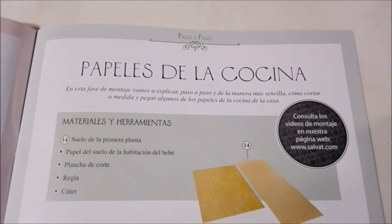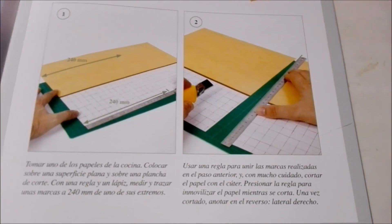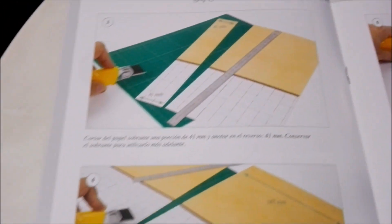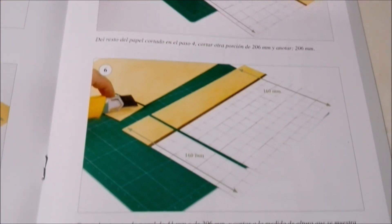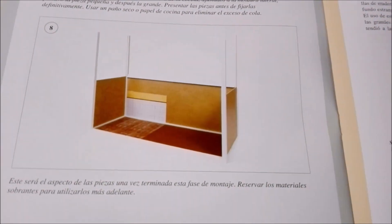Here it teaches you how to put together the big wooden piece that we got, as well as the paper. And here it walks you through, step by step, how to put it together. Don't worry though — I will walk you through how to do all of these little projects once we have the entire collection. So make sure to stay tuned for that.